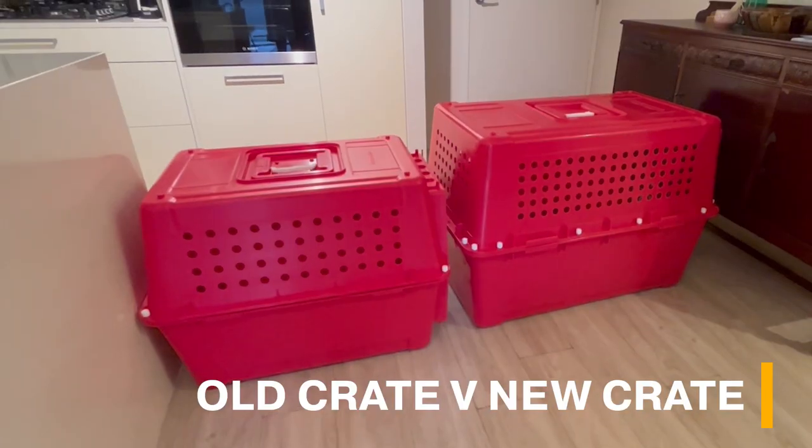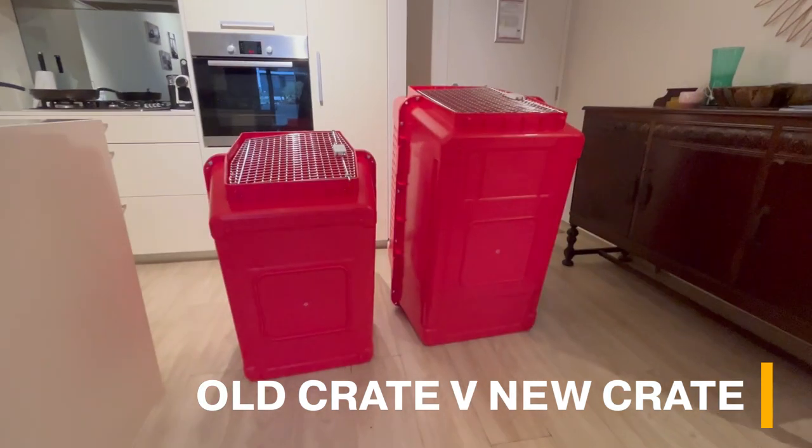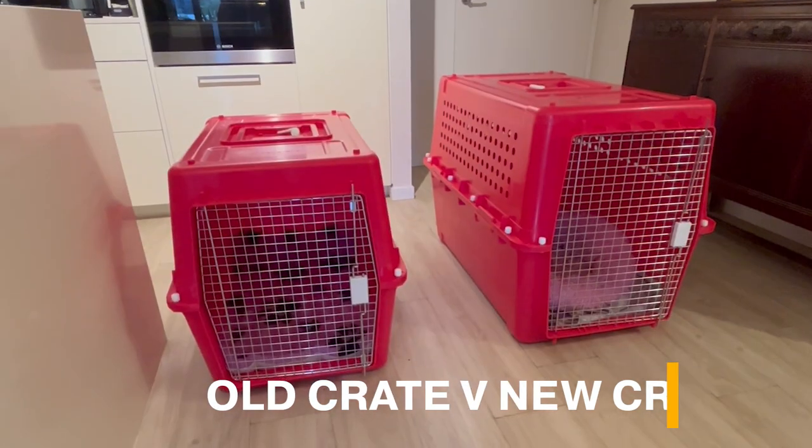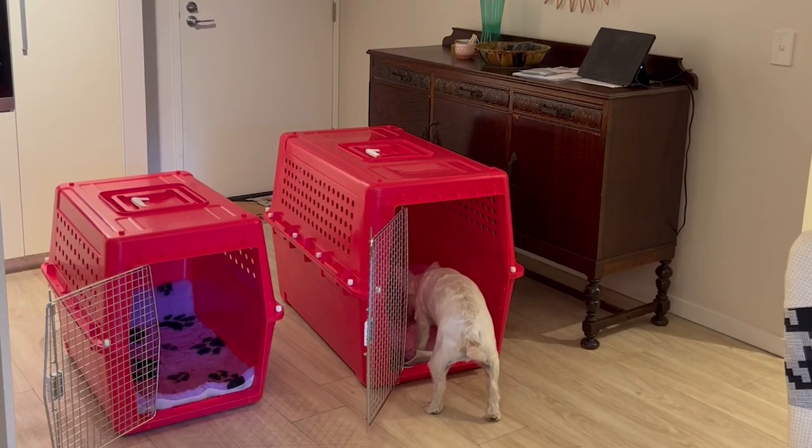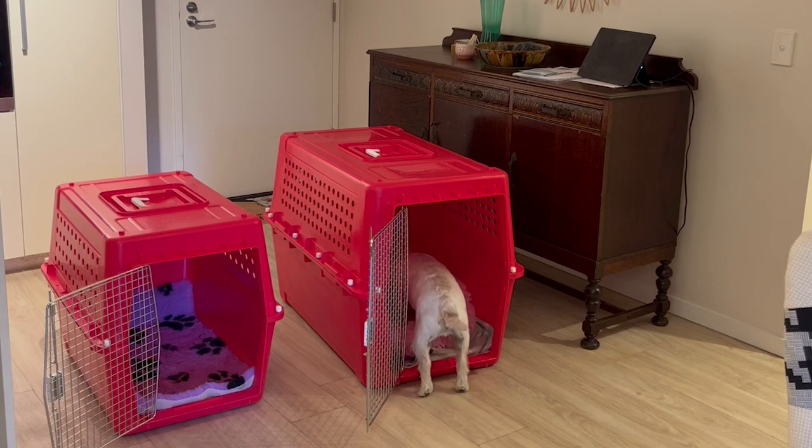He was sleeping in there fine, but he barged out when we opened the door in the morning. When we tried to pop him in that evening, he wasn't having a bar of it. There were tears — we worried he'd never go in. So we slowly started working with him: leaving little treats in there so he'd go in by himself to find a nice surprise. Now at night he is sleeping in there by himself — he's happy to go in.